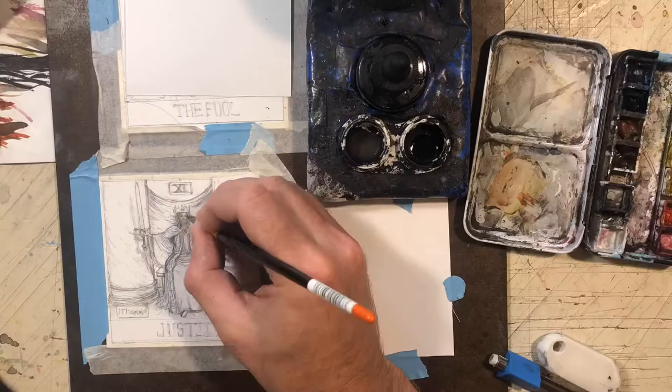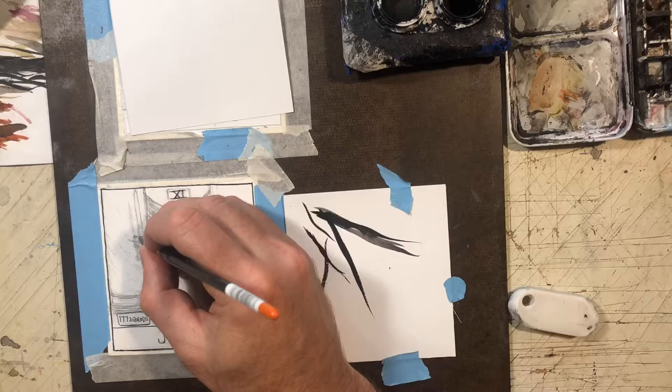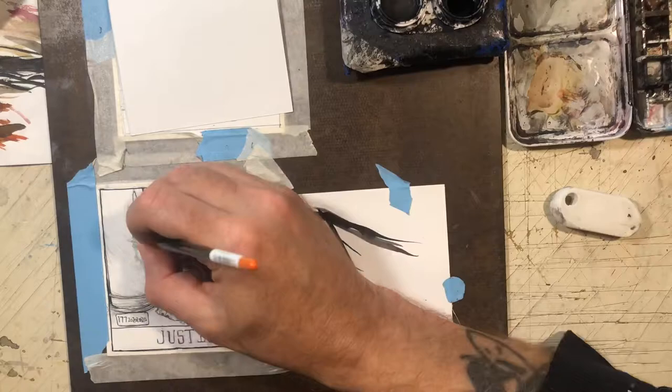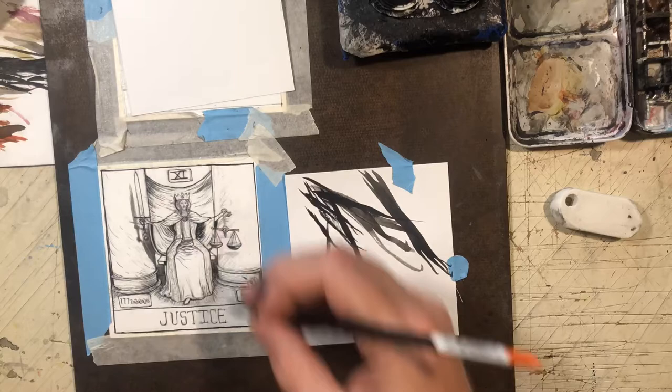This next one is another tarot card. I'm glad I'm doing more of these — pretty soon, once I get through the last of the regular requests, I'm going to swing into just doing all tarot cards. This one is Justice. I'm inking all the tarot ones with a brush — I'm making a point to not switch back and forth with the pen on these. I'll stick to using the Raphael 8404 number four for these.